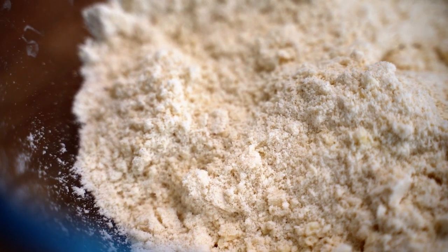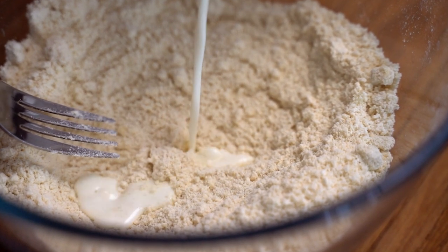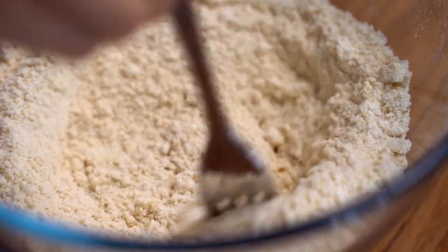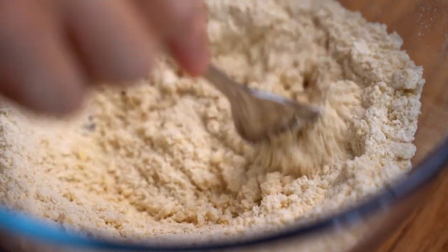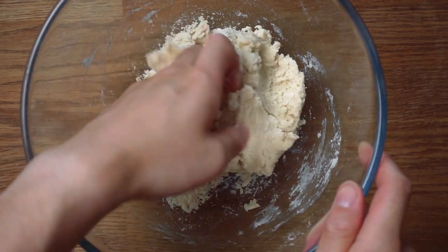Once you have a nice crumb-like consistency, we are ready to turn this into a dough. Slowly pour the milk in a bit at a time and loosely combine together with a fork. You may not need to use all the milk at once — just stop once it has loosely come together just like this.